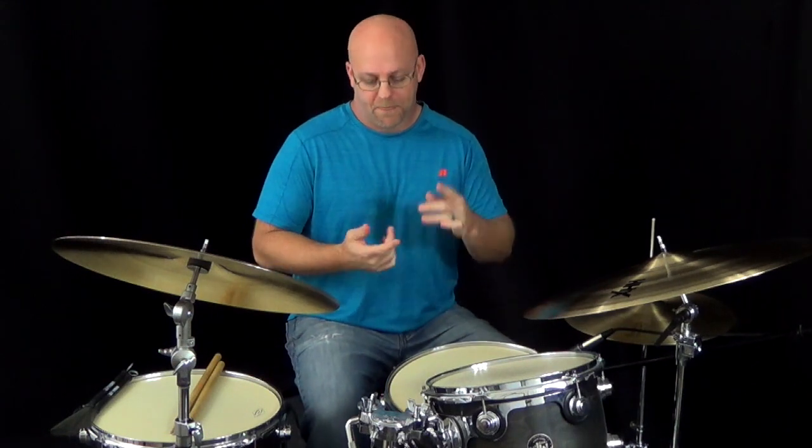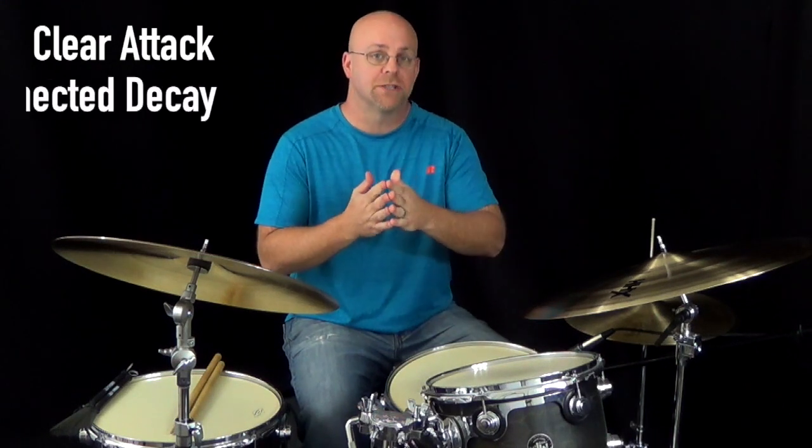Hey everyone. In this ride cymbal lesson, what we're going to discuss is sound and phrasing. First, I want to break down what I think makes a good ride cymbal sound. The key elements for me are a good clear attack and then basically a smooth connected decay.